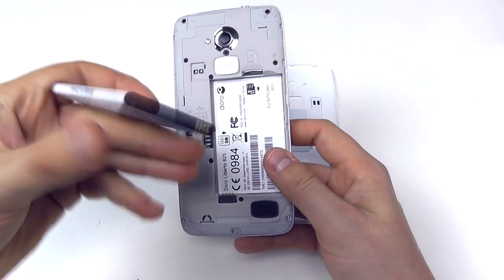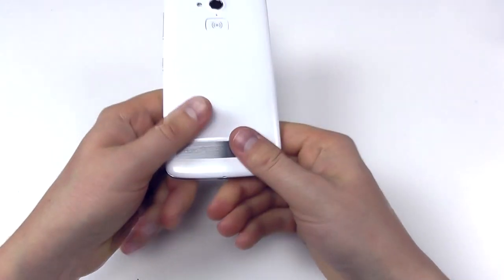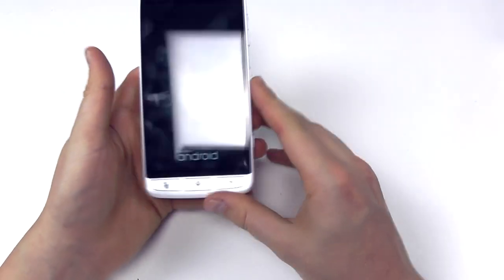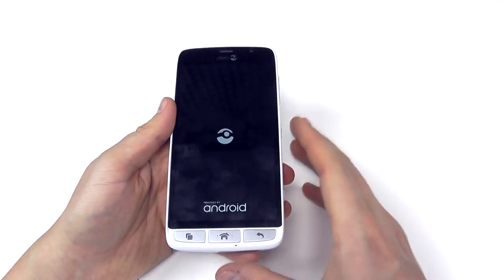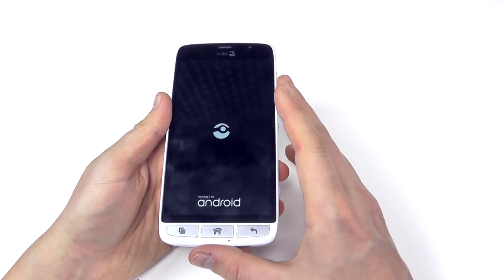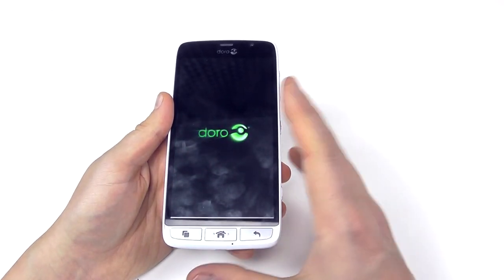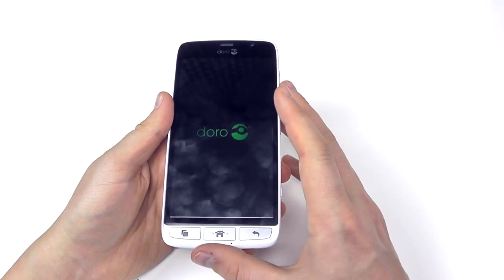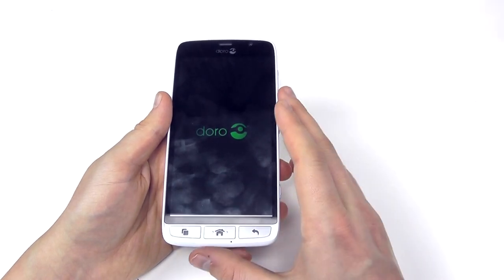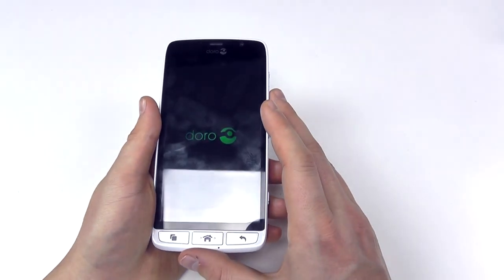Popping in the supplied 2000mAh battery, it sits in there, the cover goes back on and clips in place, and then we're ready to go. Pressing and holding the power button starts it up. It is an Android smartphone but customised by Doro to be easy to use — full 4G connectivity. It's not going to have some of the higher hardware specs in terms of processing speed and RAM that some people may desire of a smartphone, but for most people this is going to work perfectly well.